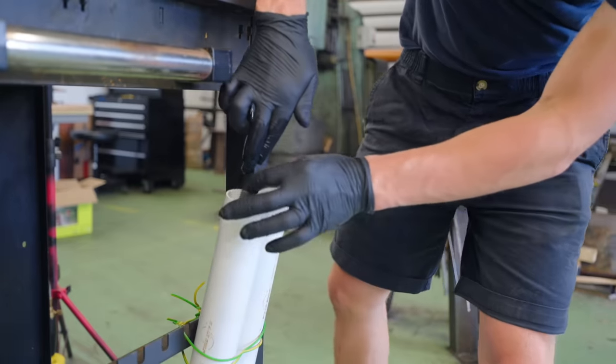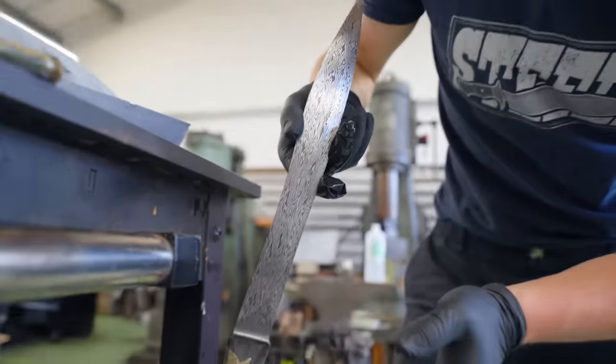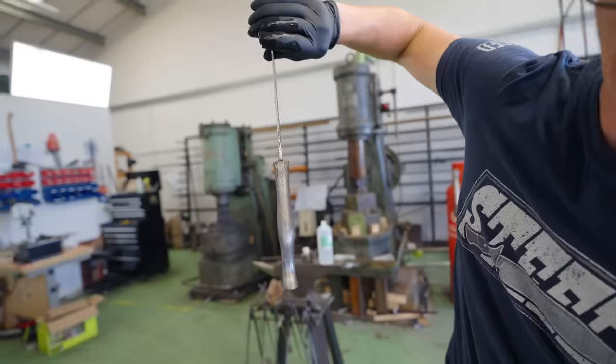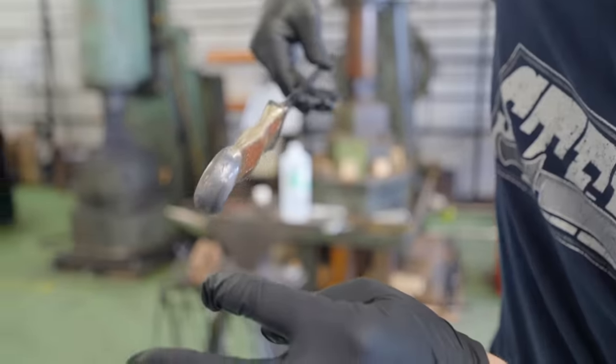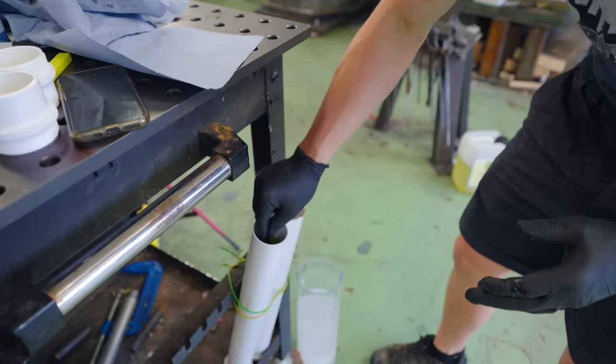Oh my god, that is awesome. Sweet goodness. Look at that — look at it. Hopefully this looks even better in about 20 more minutes.